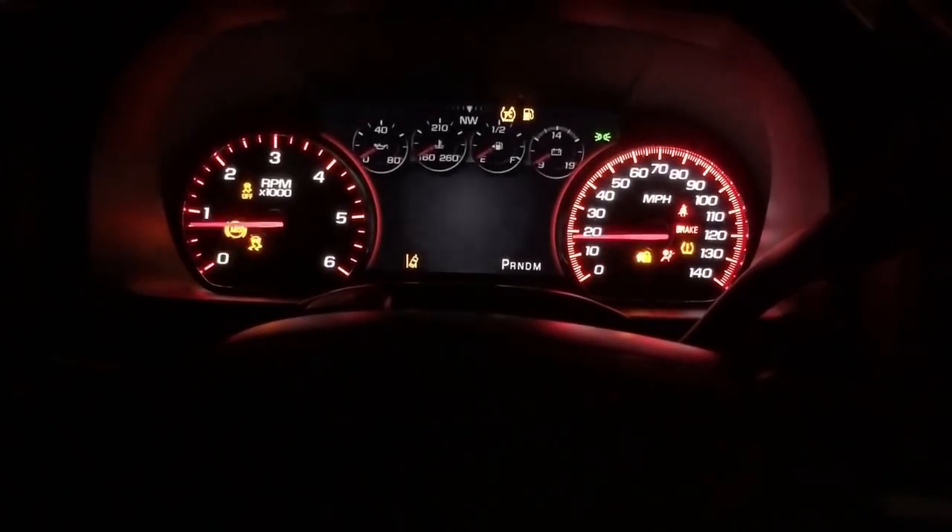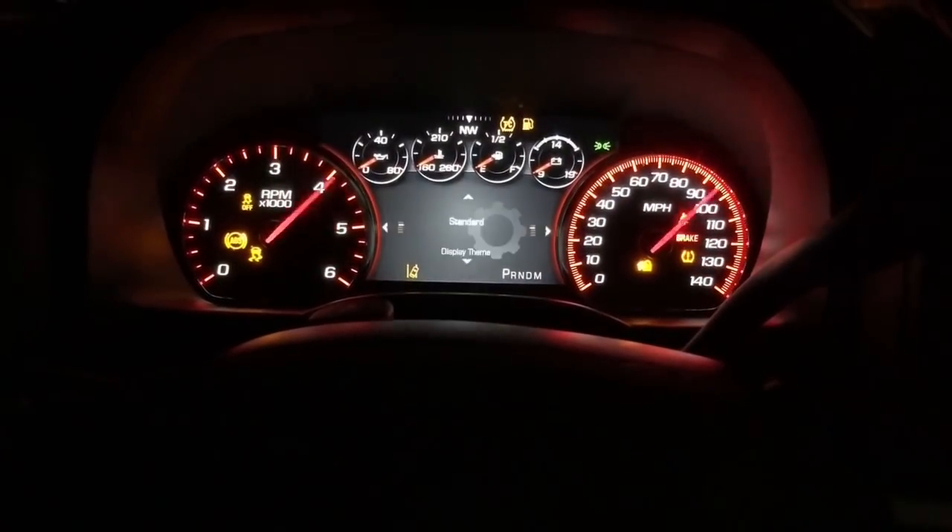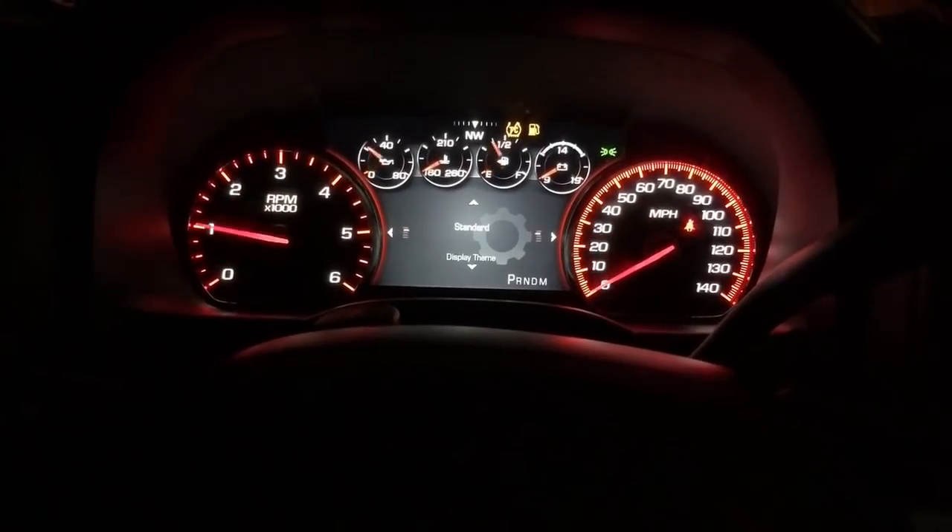And that's a wrap — programming a 2015 GMC Sierra Denali.